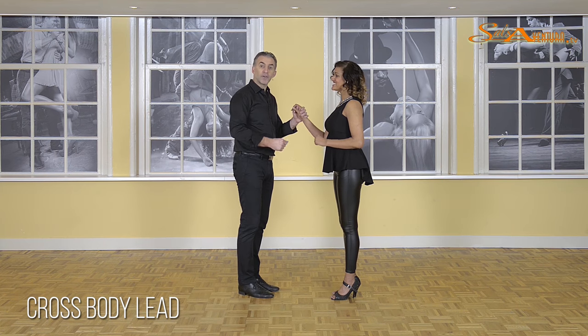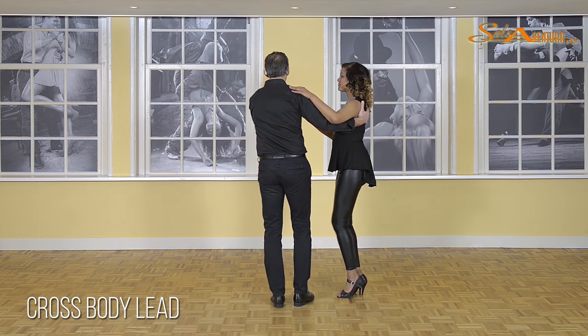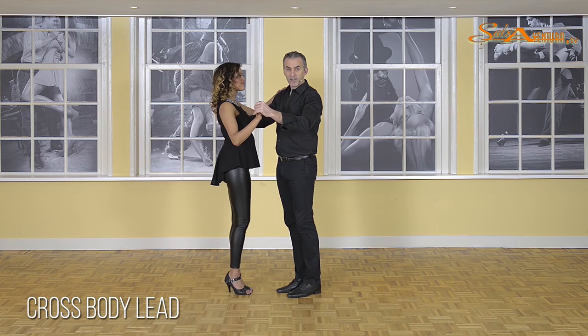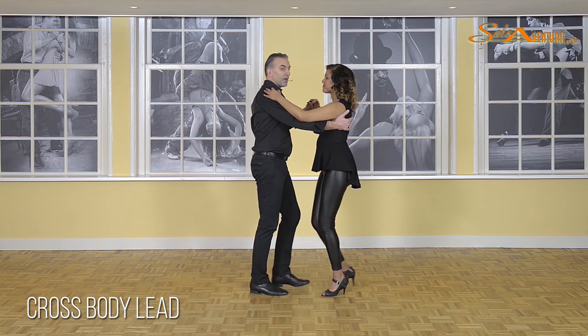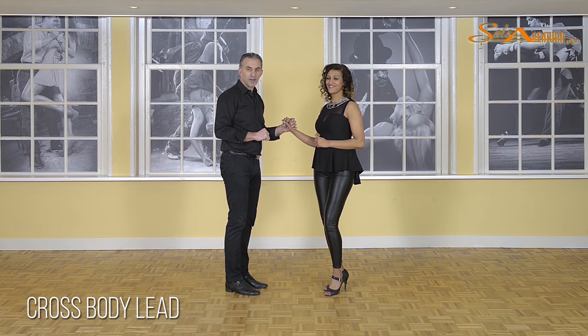Let's first show it to you: one, two, three, and five, six, seven, one, two, and three. Be sure you practice this hundreds of times to get it into your system. It's very nice to start a turn by beginning with a cross-body lead, and it's also nice to finish a turn pattern by doing the same cross-body lead.